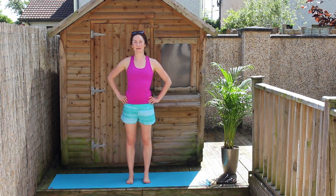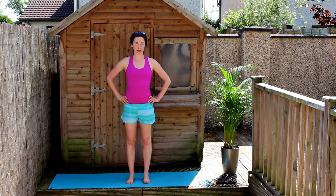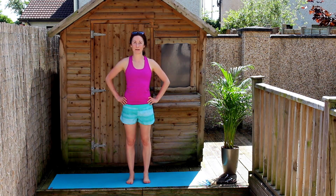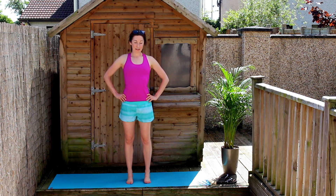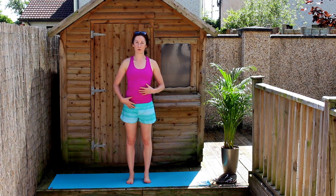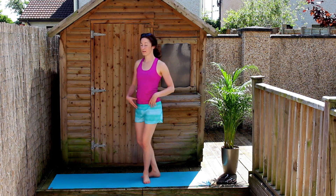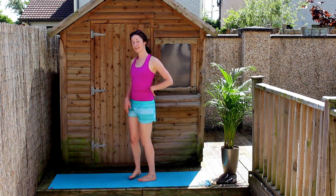Something I want to work on today is balance work. It doesn't take long to improve your balance as long as you give it a little daily practice. The main thing is that you really try your best to balance with core and hip control. A lot of us can do one-leg standing but we might drop at the hip, stick our bum out, arch the back, or stick the tummy out — none of that is much use to you.